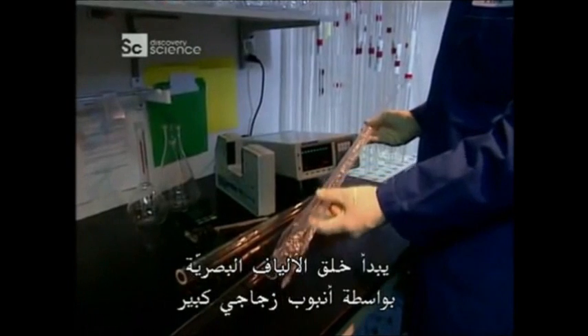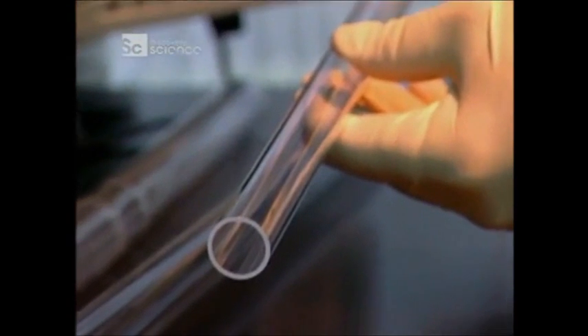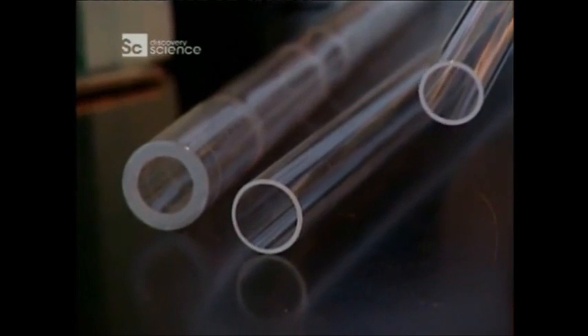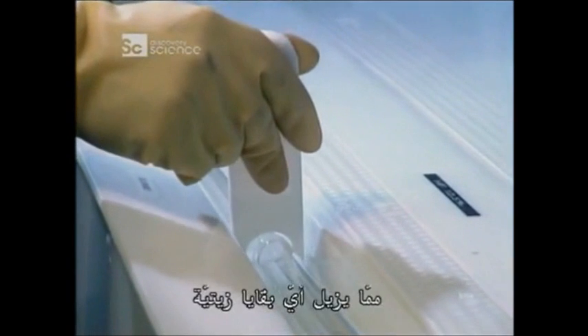Creating a fibre optic starts with a large glass tube. First, they're unwrapped. Then they're submerged in a corrosive bath of hydrofluoric acid. This removes any oily residue.